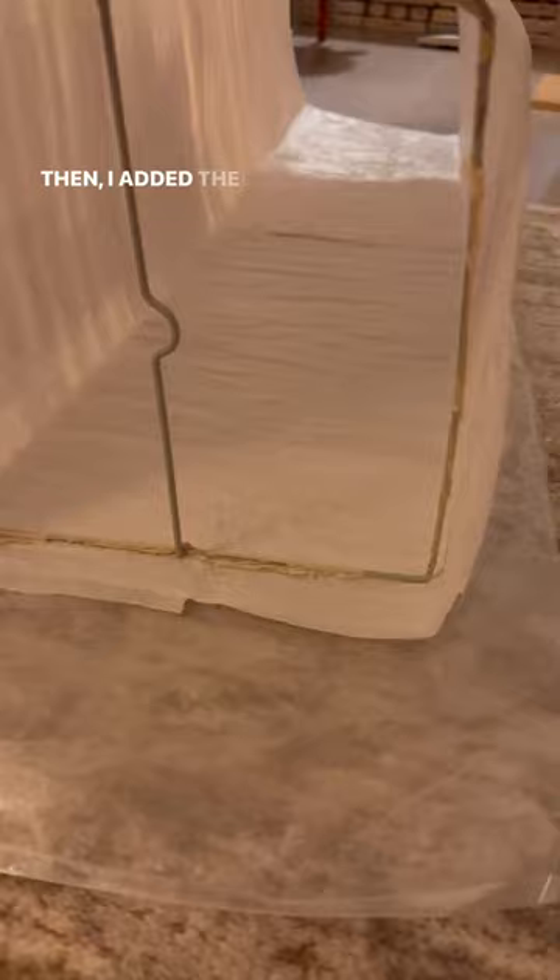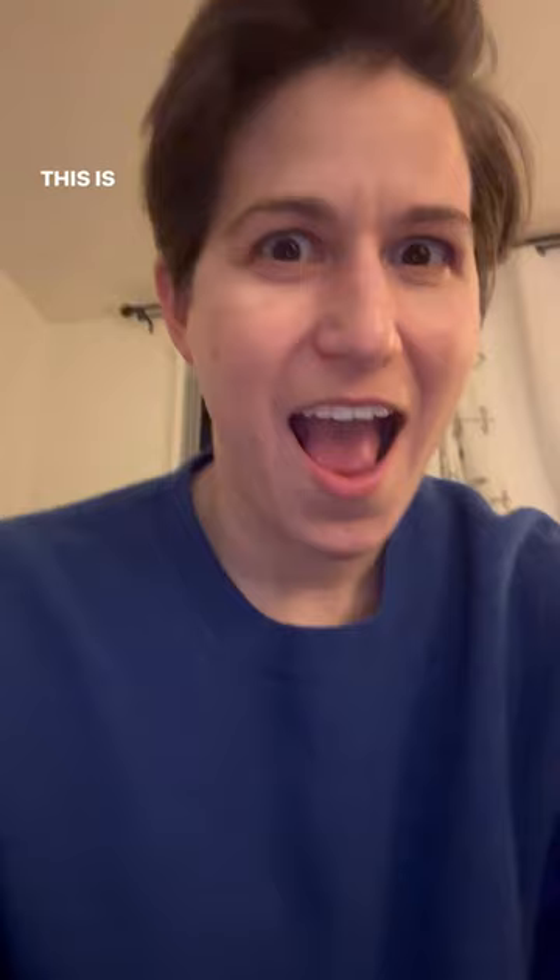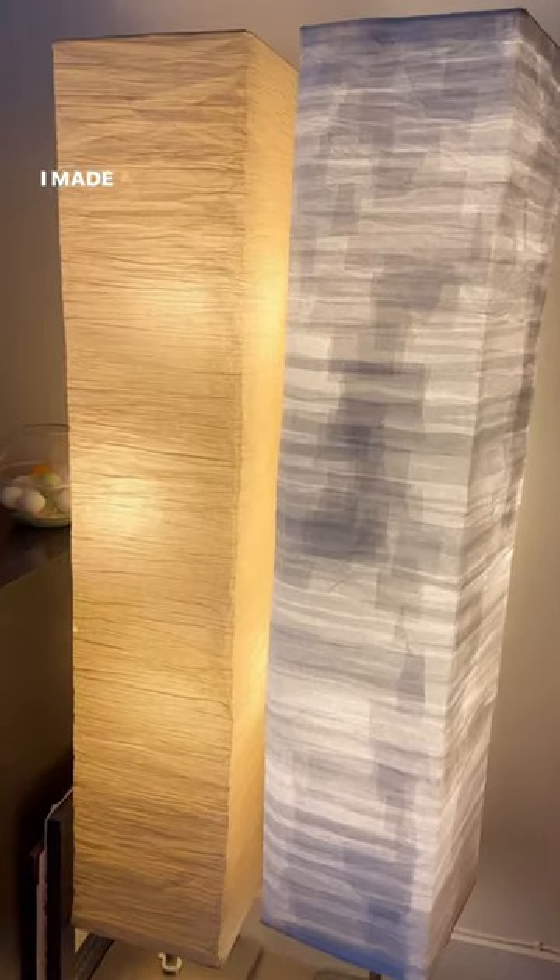Here is the rest of the process — I just kind of shifted the former along as it went. Then I added the structure in from the old lampshade. This is my face of how excited I was that that fit. And then... I made a lampshade!